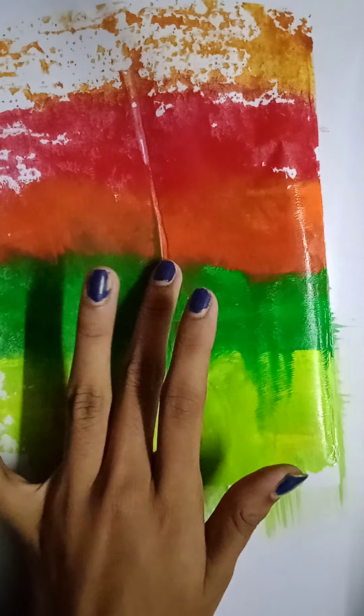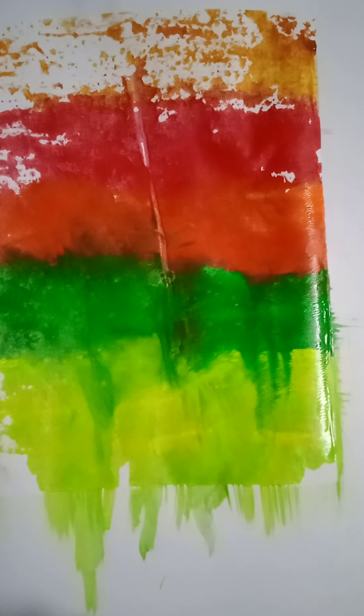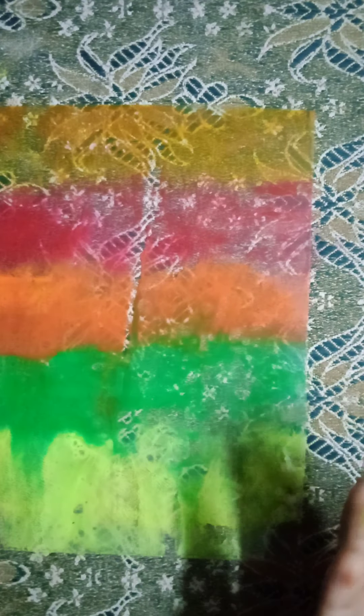Wow friends, I have a lot of people watching. There is a pattern paper. I am interested in making a lot of pattern papers. I will try to make a lot of likes and support. Here you can add a lot of colors. I can add a little red color.